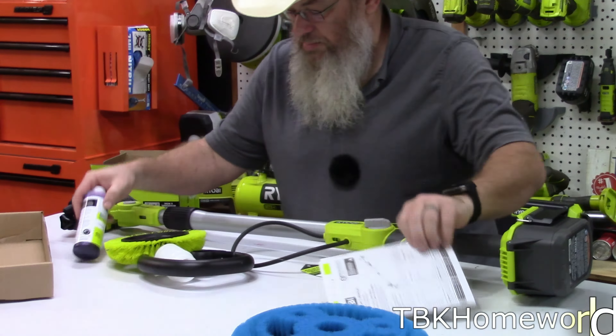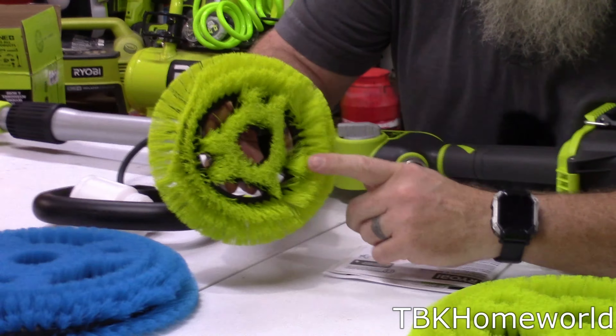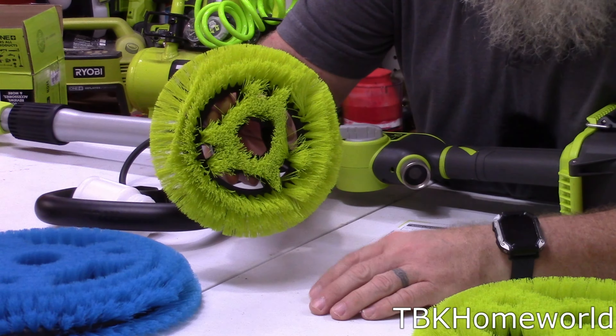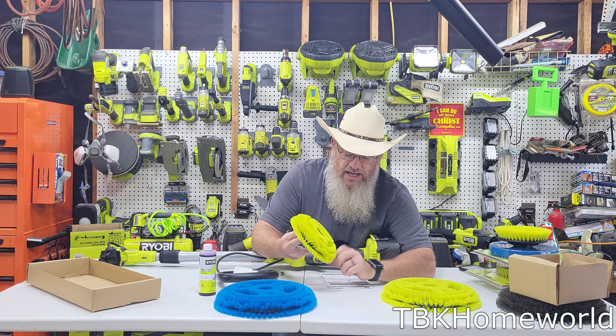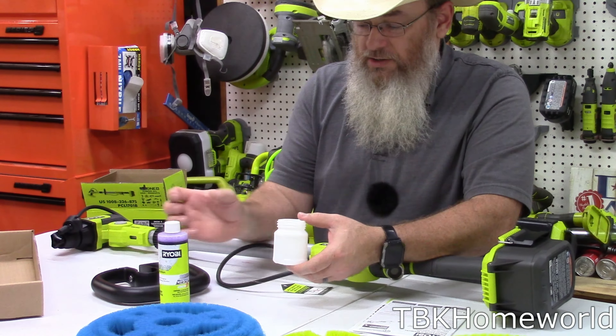Here's our accessory pack. It looks like we have soap solution, and we also get a 7-inch Vortex cleaning head — you can see it carries the same design, just with more surface area. You can definitely tell that in the shipping and storage of this unit at my local Home Depot, there was a part — probably the handle — sitting on this, and it's actually bent the bristles down. Your mileage may vary; yours may look a little different. Hopefully the bristles will come back through usage.